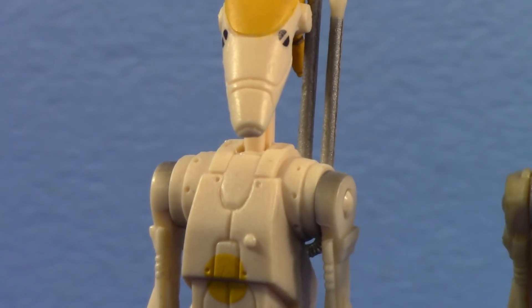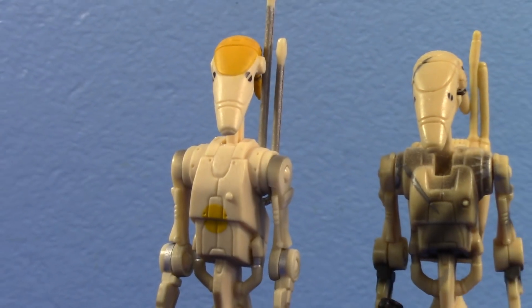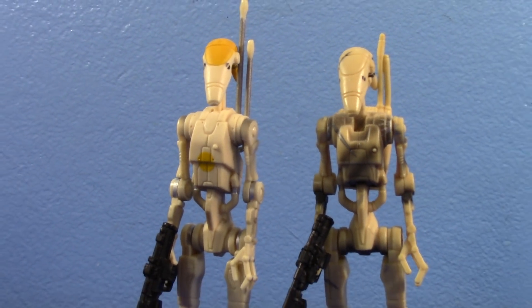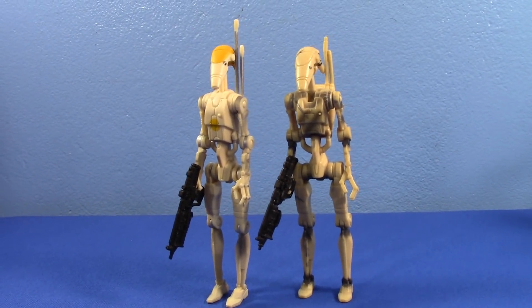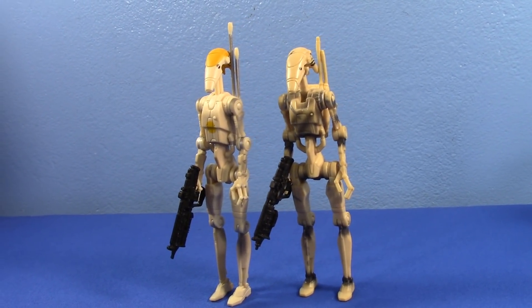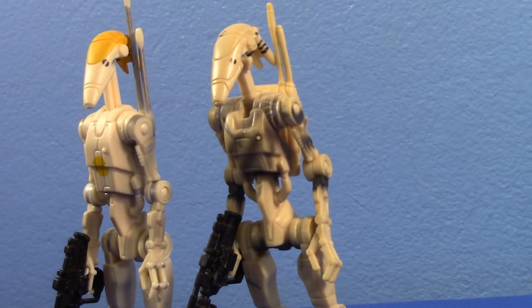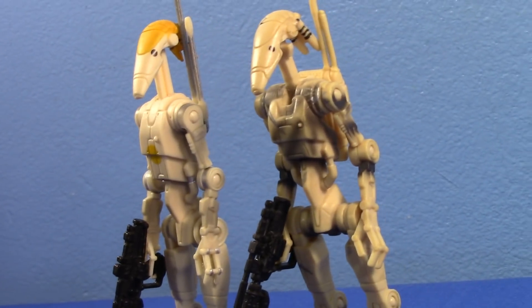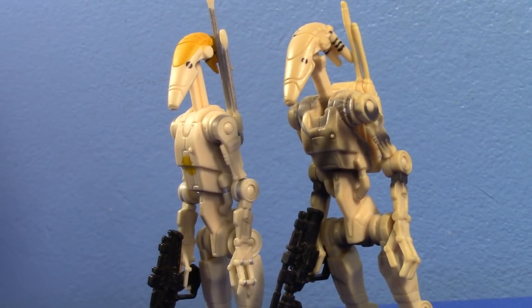The Battle Droid — the first infantry force that debuted in the Star Wars Prequel Trilogy. The Battle Droid action figures have existed since 1999. Many of them stand perfectly fine, proud and tall, ready to serve the Trade Federation, the CIS, the Separatists. They're ready to serve you and your collection. They stand beautifully.